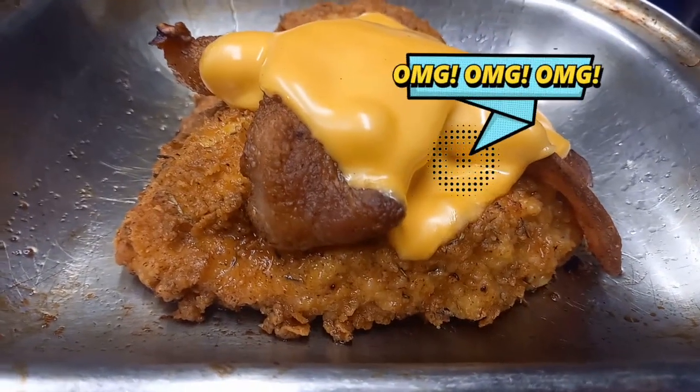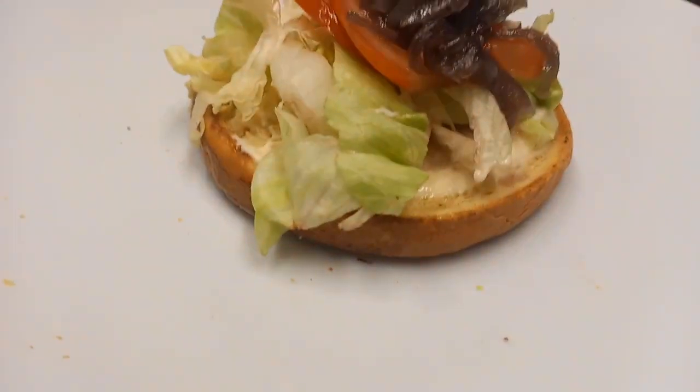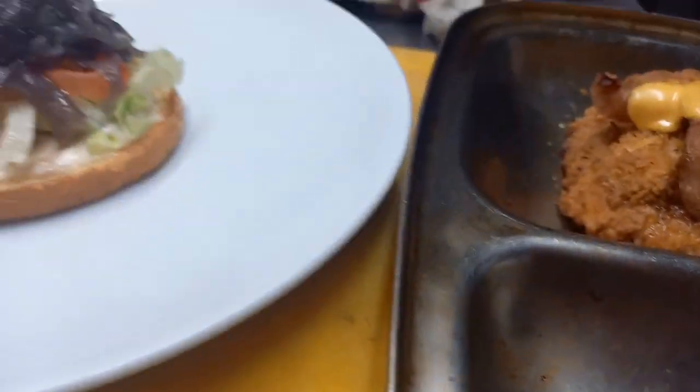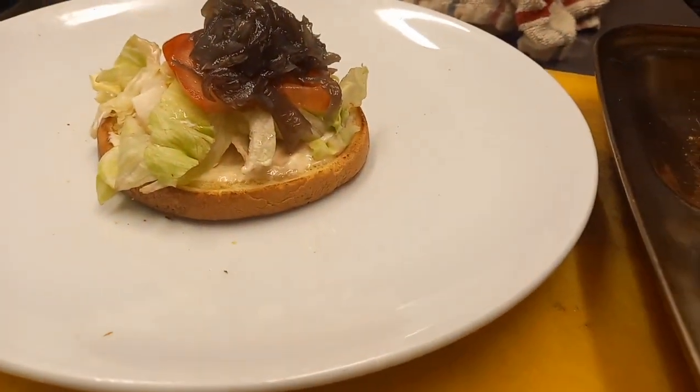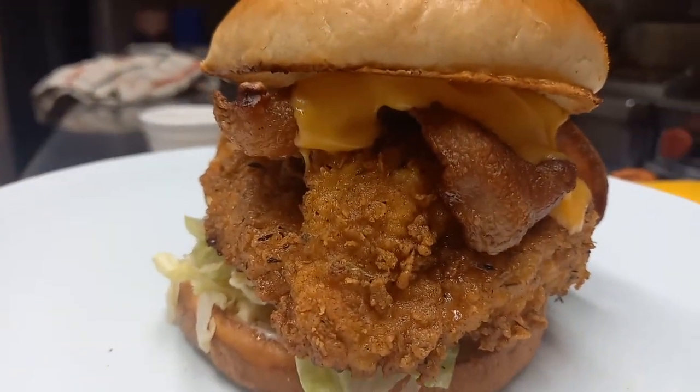Now you can see the crispy rashers and the nicely melted cheese. There's the burger ready. All I'm going to do is flip the burger over and bring it together. And folks, that is one good-looking burger.